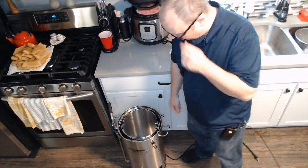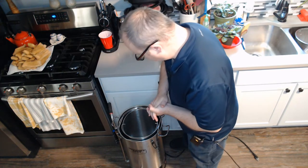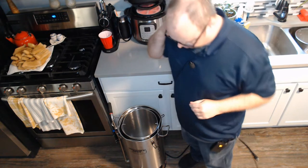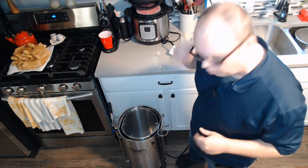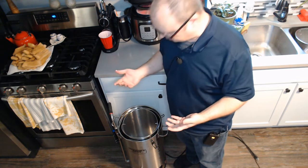Hey everybody, welcome back. I wanted to do a quick video — at least I think it's going to be quick. I've been seeing some changes in the all-in-one electric brewing systems lately and I thought I'd mention what I see going on.